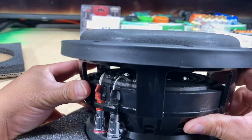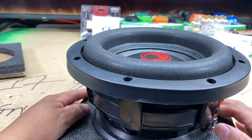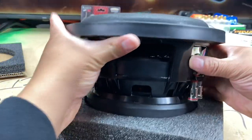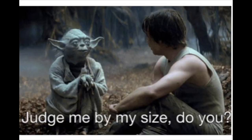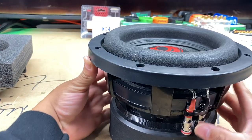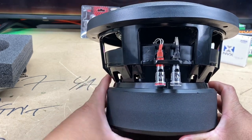Hopefully y'all can see that there on the camera. It's kind of an open design. She might be an 8, but she's got a nice heft to her — she's a little hefty thing. So yeah, man, at the end of the day this might be the 8-inch subwoofer, but this little joker is hefty. I can't wait to get her in an enclosure and get her set up.